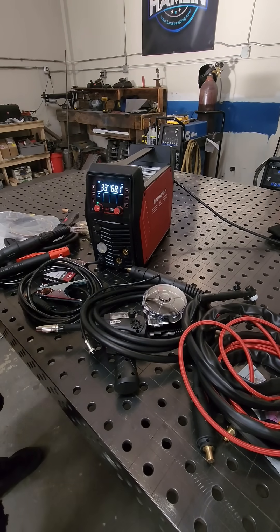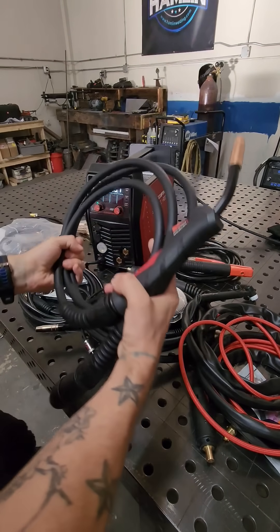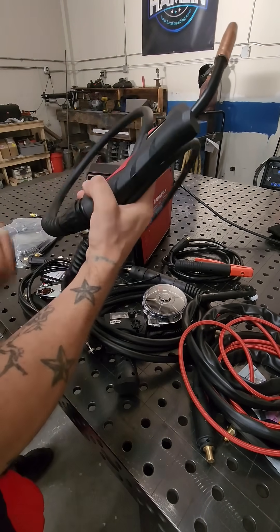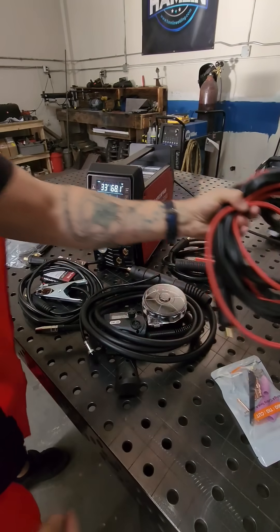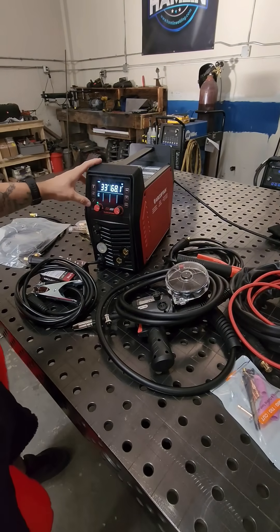No villainous metal can withstand the power of the MiG-205 Pro with six formidable welding modes. We have stick welding, MiG welding, flux core welding, TIG welding, spool gun compatibility, and spot welding.